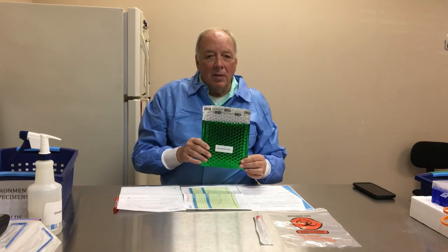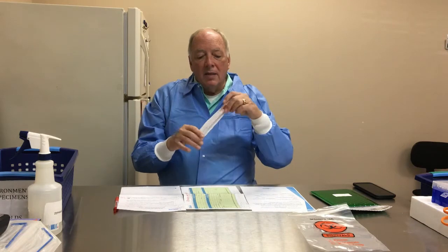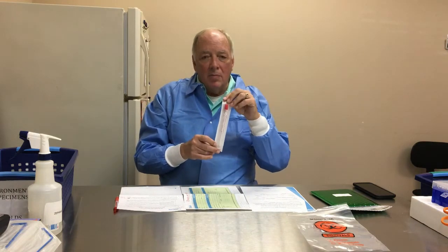To repeat: an envelope that may be green or another color but must say 'environmental' on it; a biohazard bag that we put everything in once we collect it; a sealed swab; and three sheets of paper.